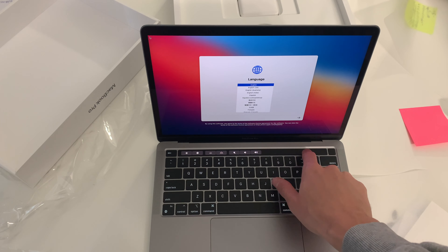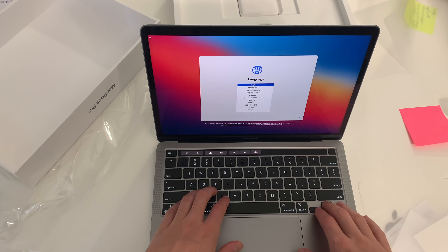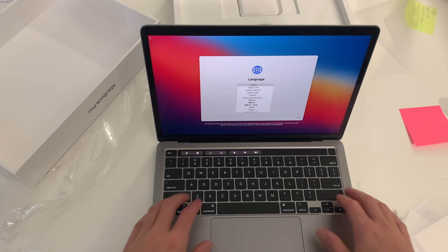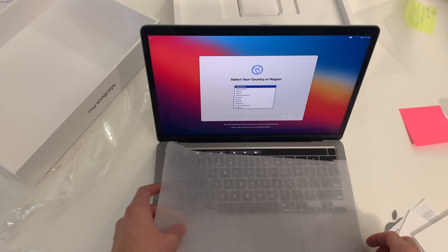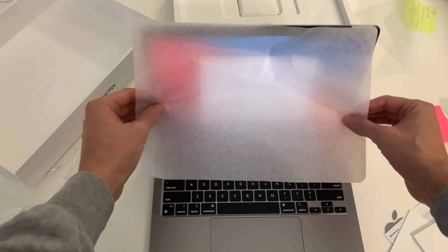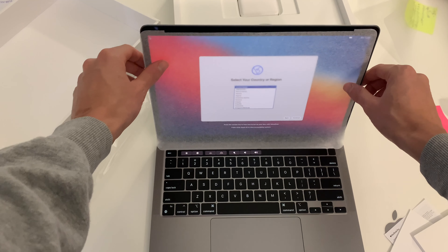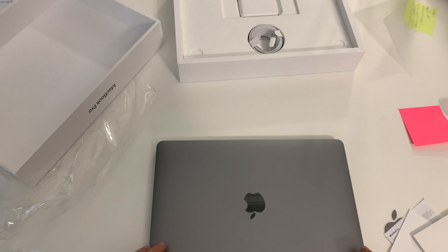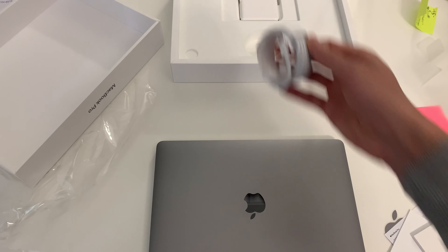Smooth, touch bar, escape. To use English as the main language. It feels good — oh, this is so much better than the Razer. I'm not even trying to be biased, I just couldn't stand that. The computer is so good. I know this is a Mac unboxing, but man, that Razer's touch pad was so bad.